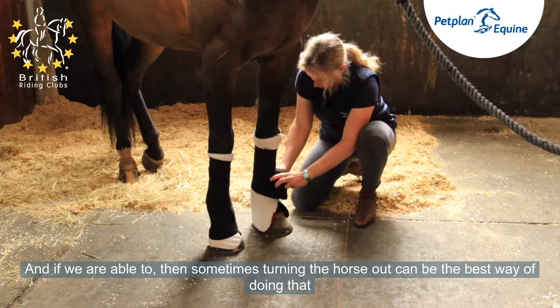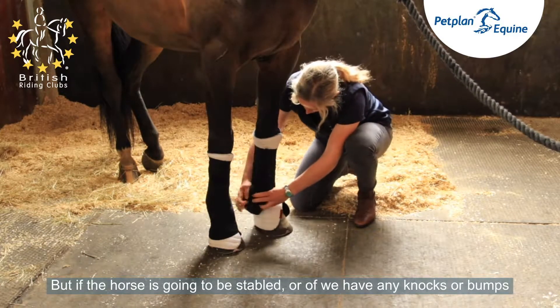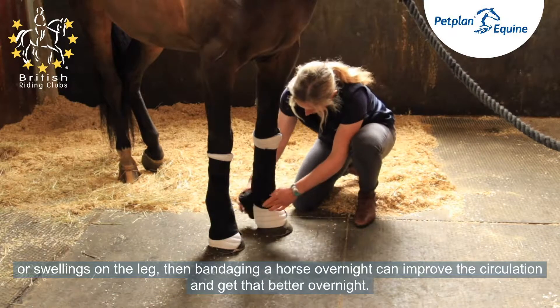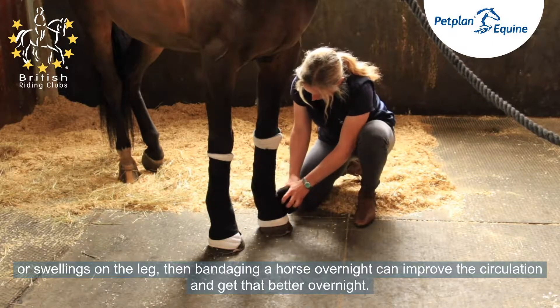If we are able to, sometimes turning the horse out can be the best way of doing that. But if the horse is going to be stabled, or if we have any knocks or bumps or swelling on the leg, then bandaging can help improve the circulation and get that better overnight.